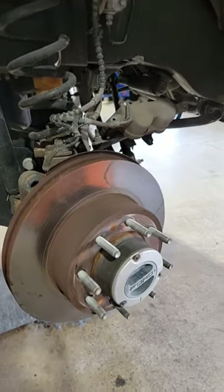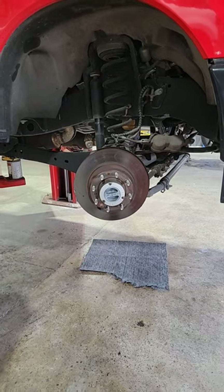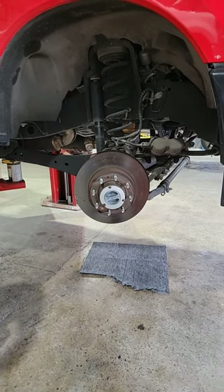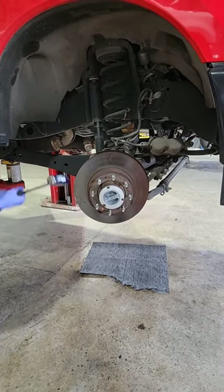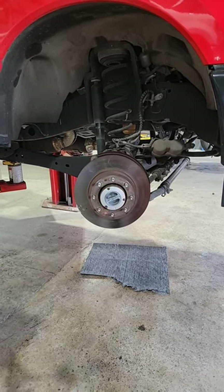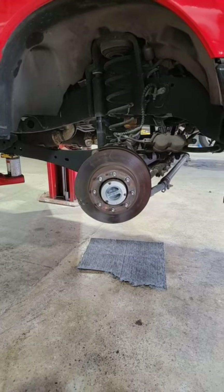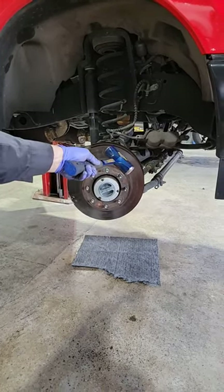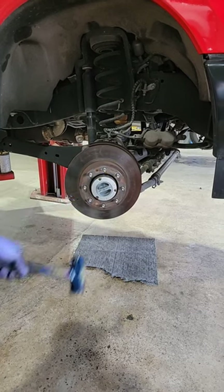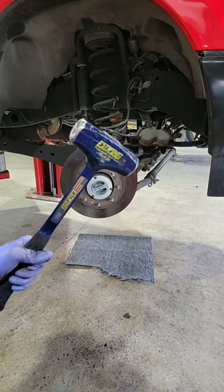I'm gonna be hitting from here — the outside face of the rotor is how you take a rotor off. It doesn't always come off that easy; sometimes there's gonna be some lubricant that needs to be sprayed, maybe heat. But usually you have to grab a BFH.